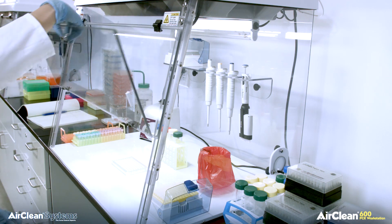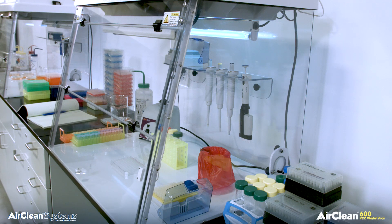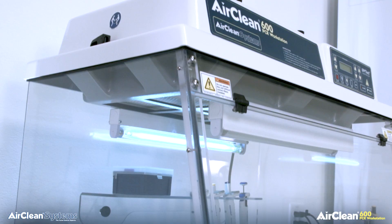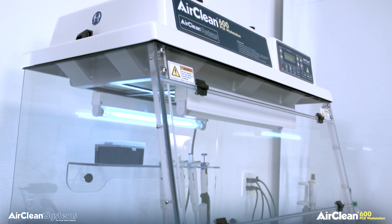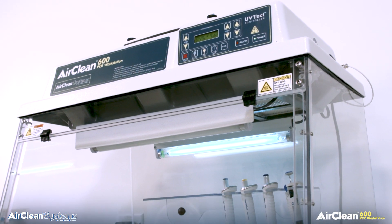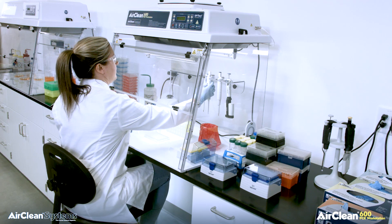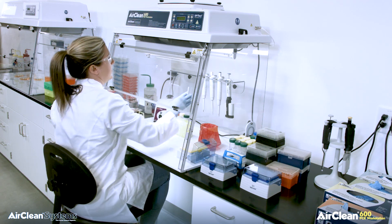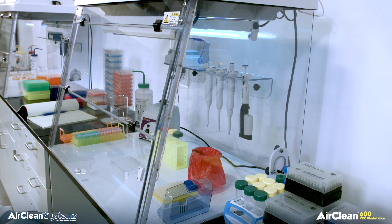Shortwave ultraviolet light has been found harmful to humans at certain exposure levels. Inherent protection is designed into the construction of each combination PCR workstation. Polycarbonate is effective in protecting the operator by reflecting shortwave ultraviolet energy during irradiation. The main chamber of the workstation is constructed in a single piece to eliminate potential gaps, as gaps in construction can allow harmful UV energy to escape into the operator work area.